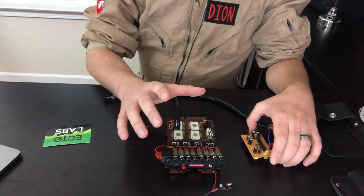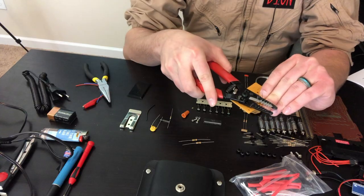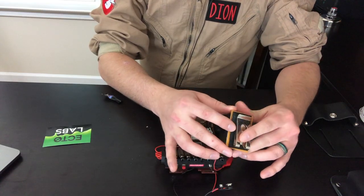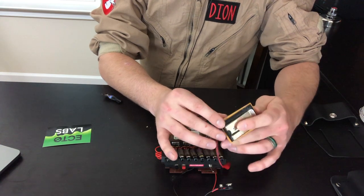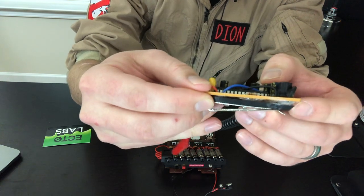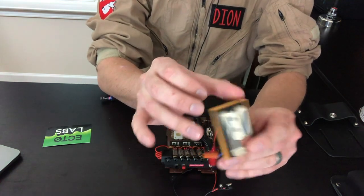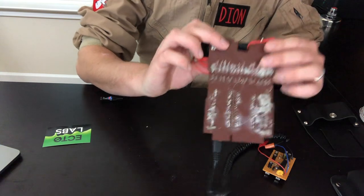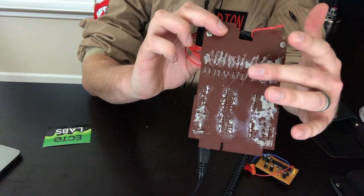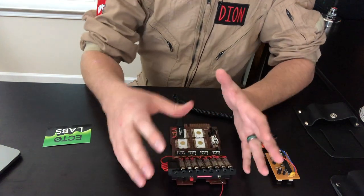A lot of the initial build is going to be inserting these capacitors and then clipping them, bending them, and supergluing them. The daughterboard — Ectolabs actually included a great back cover, so you can't really see the mess. My superglue went a little crazy and the back cover is kind of popping off, but this really hides a lot of that. For the motherboard, obviously there's a lot of superglue and hot glue mess, but this is all going to be hidden by the holster.